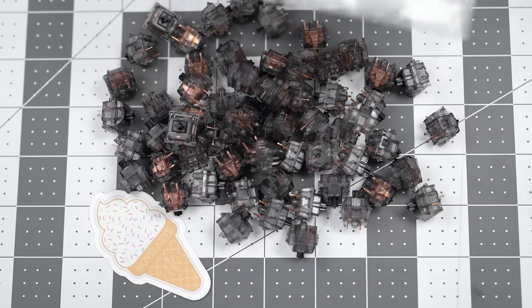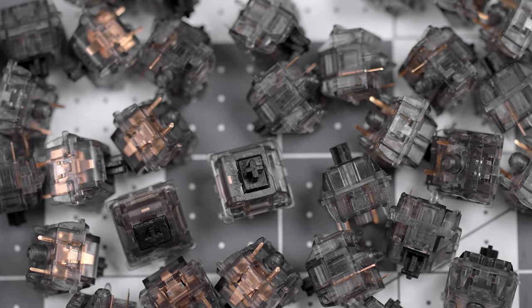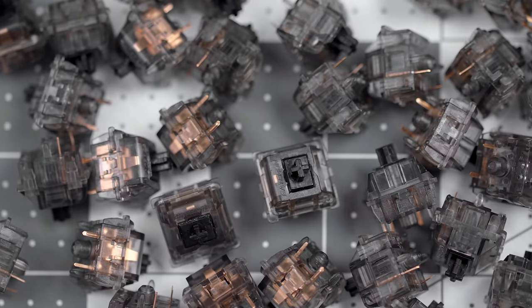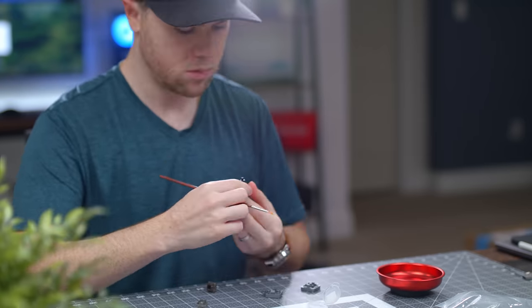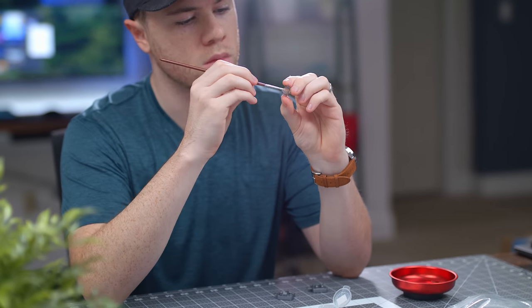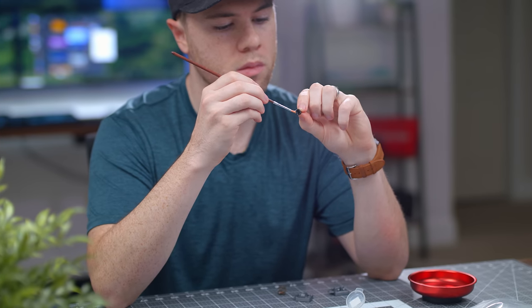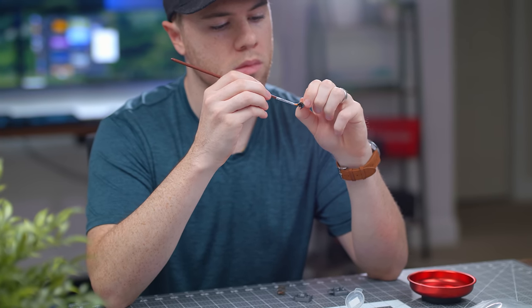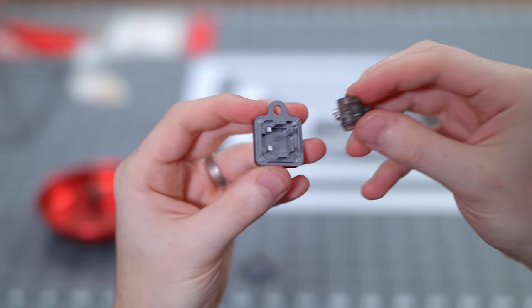Now getting into the goods — our switches are Gateron Inks from Novel Keys. These are known for being insanely smooth linear switches, but we're also going to be painstakingly lubing every single switch to take them to the next level. We're going to be using that same 205 grade zero lube again — with linear switches, that's kind of the best combination for them.